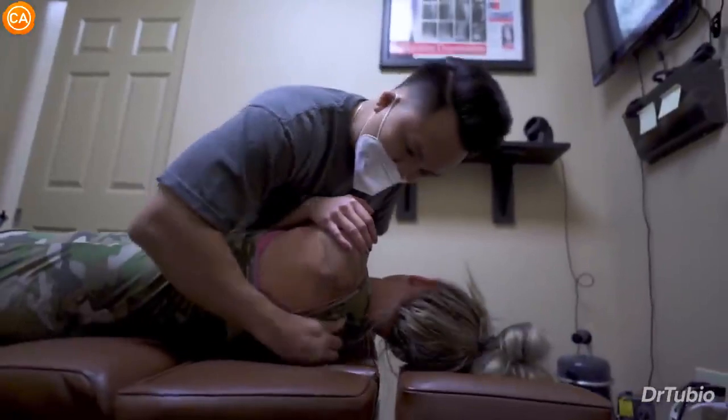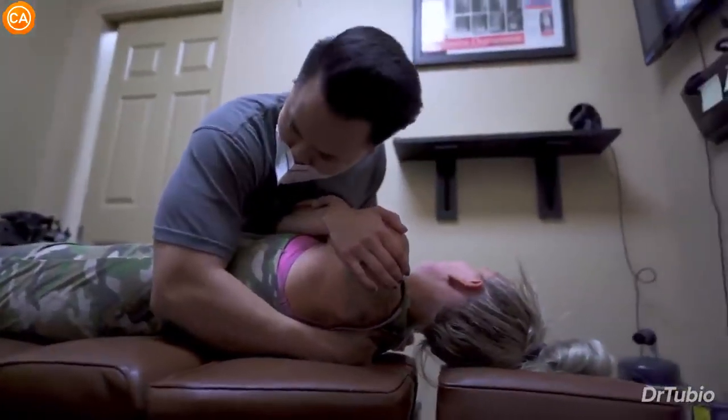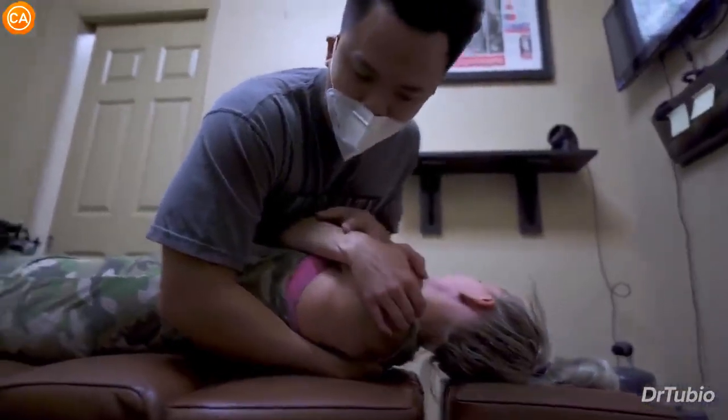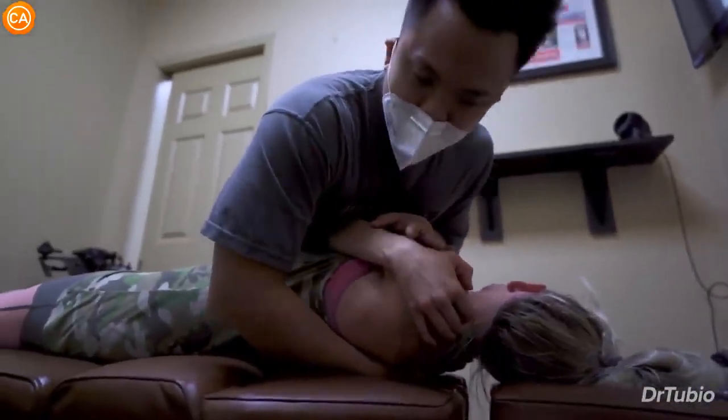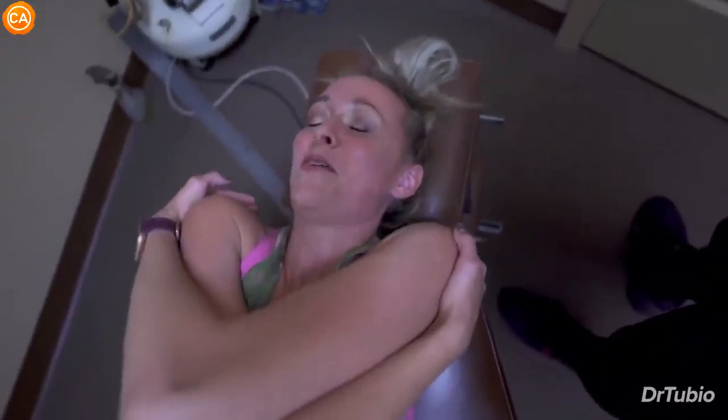We're going to get up top. Now you're having that pain on that right side, correct? Yes. So look. Turn your head all the way to the right. Good. Right there. So I'm going to go in half. Good. Oh my God. Wow. That was like every one.